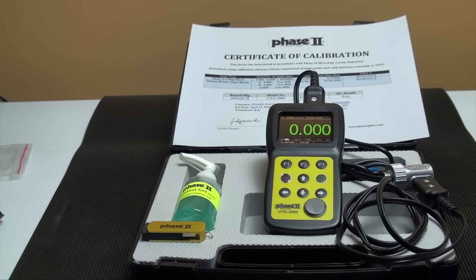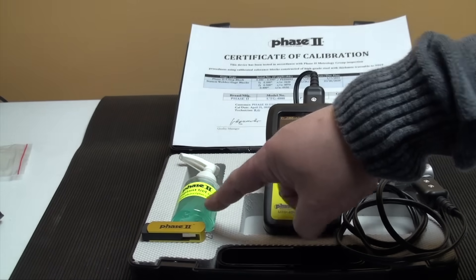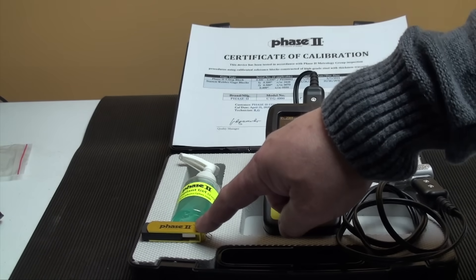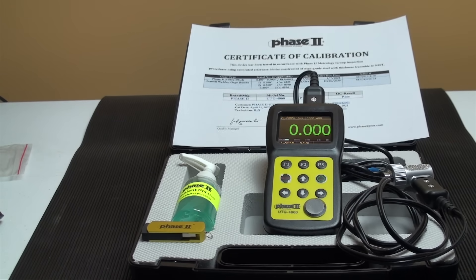Each gauge is supplied with a 5MHz dual-sensor probe, a bottle of coupling gel, two AA batteries, a USB stick with software and the manual, an NIST calibration certificate, and a carry case.